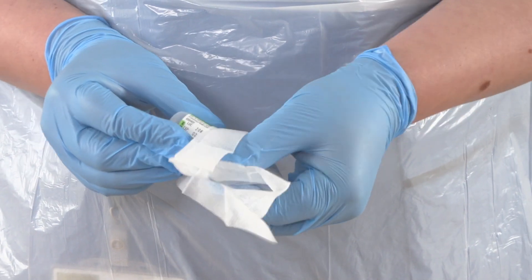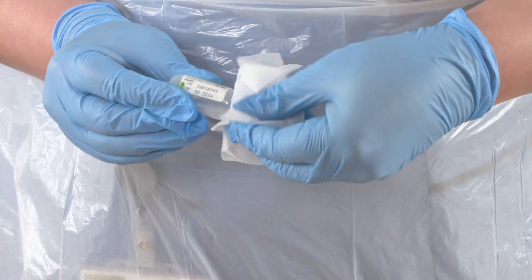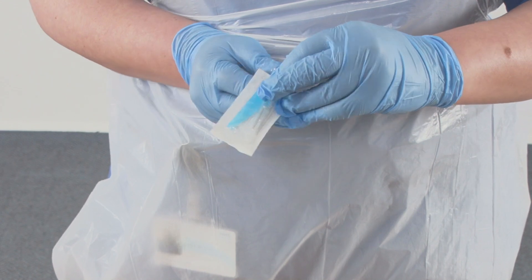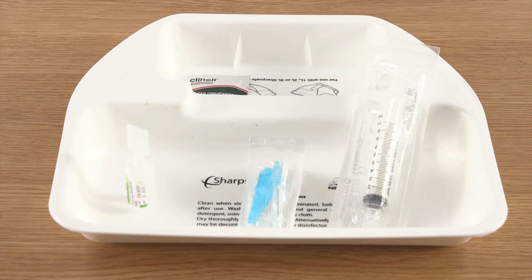I have performed hand hygiene again and put on new PPE. The first thing I am going to do now is decontaminate the neck of the flush ampoule using the wipe, doing this for 30 seconds and then allowing the solution to dry naturally, which also takes about 30 seconds.